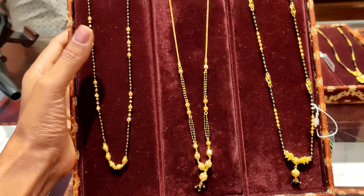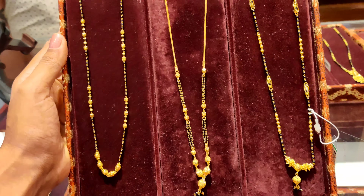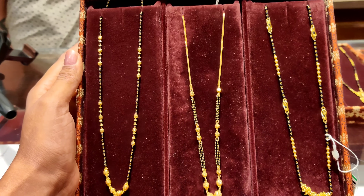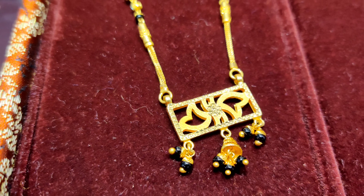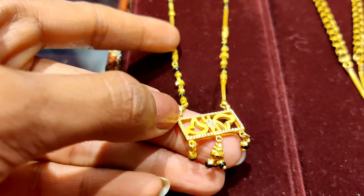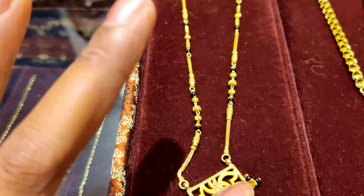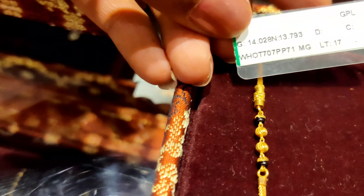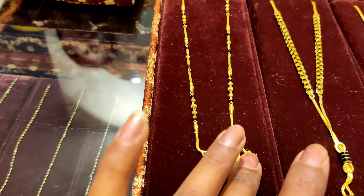So this is the first mangal sutra, and it is 12-13 grams. You can get started from 9 grams. You can also see a mangal sutra with a pendant — it is quite beautiful. This is the whole 22 carat, and it is 14 grams, starting from 9 grams, but it is a little different.